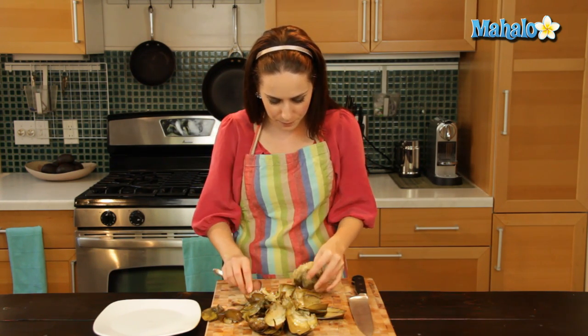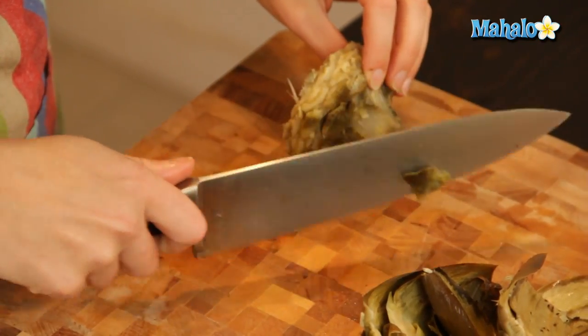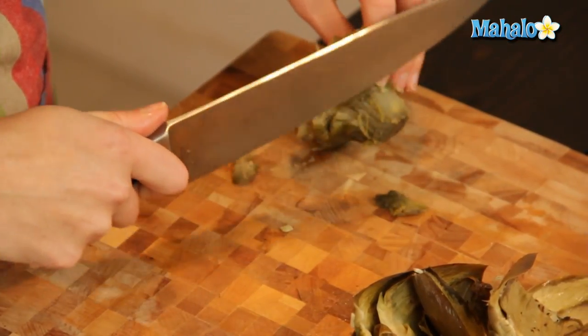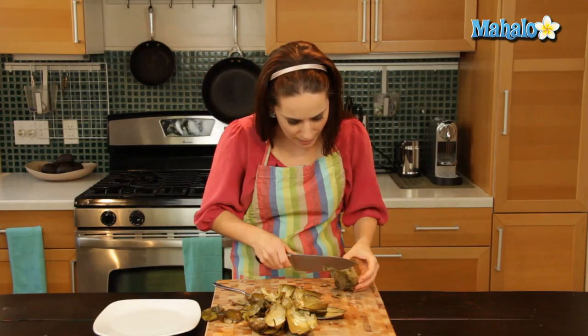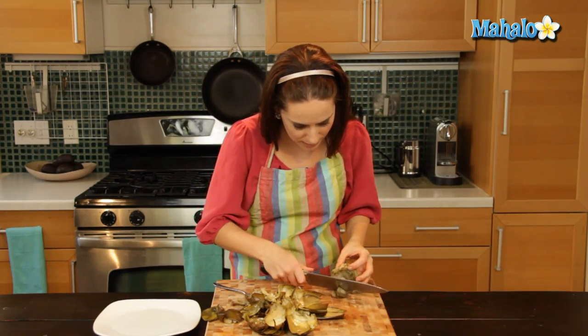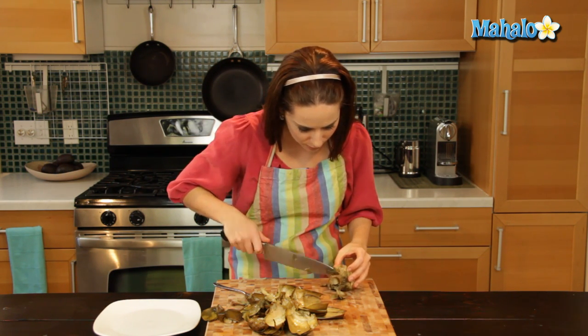So just slide this to the side, and there you go — you've got your artichoke heart. Let's just cut away from the stem a little bit where it's a little brown. And this stem part we can actually trim, because that's really more stem than it is heart. So that's where you've got your heart — just trim it.